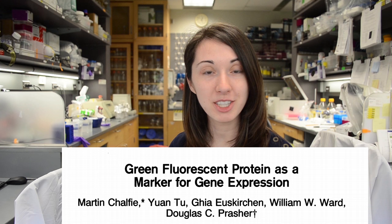Green fluorescent protein is a hugely important tool in biology. Originally from a jellyfish known as Aequorea victoria, it is a protein that absorbs blue light and emits green light. Described in 1994 by Martin Chalfie, it has become an important tool in biology for marking things.